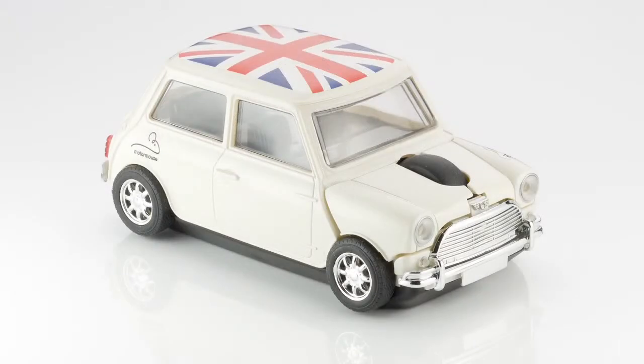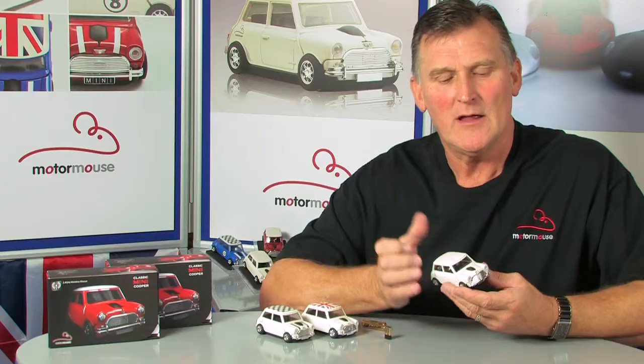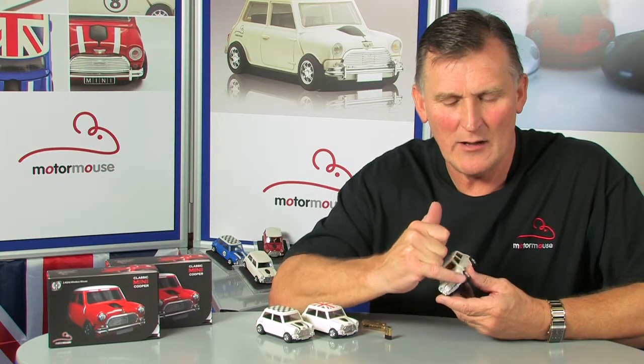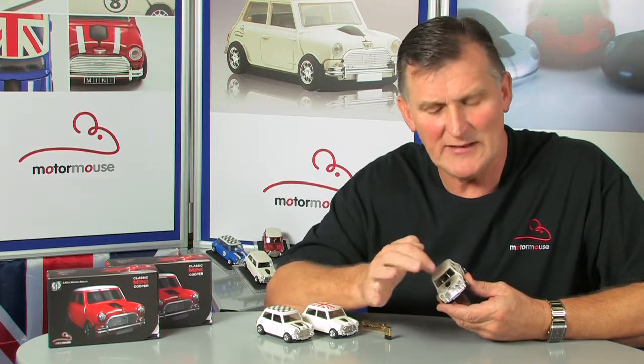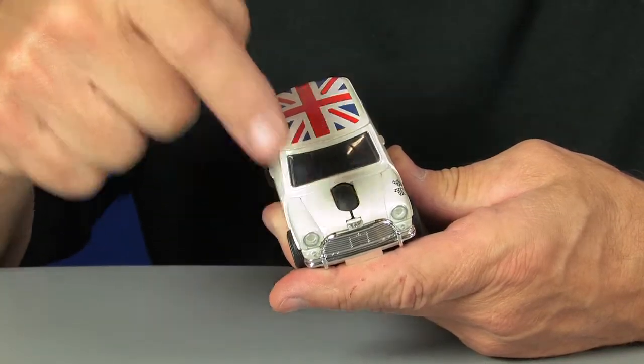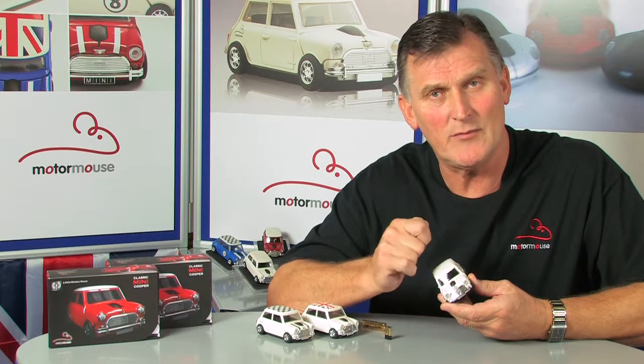The product is based on the 1960s classic British Mini Cooper. The clicks are built into the entire wing panels on the front section of the vehicle, so you can place your fingers anywhere from the headlight right back to the windscreen to operate the left click and the right click. There's a click scroll wheel like a spare tyre in the middle of the bonnet.